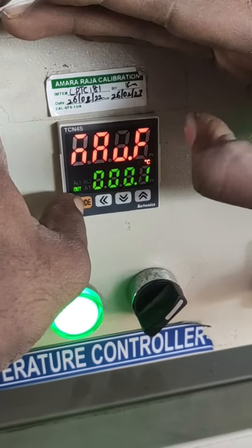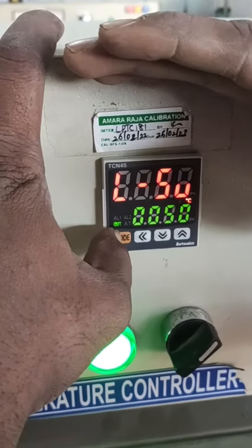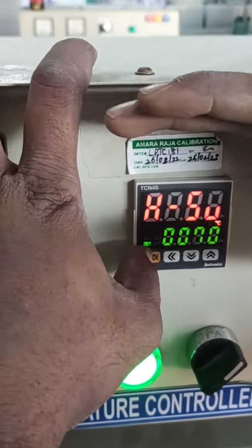It's a low set value. It's an upper set value.